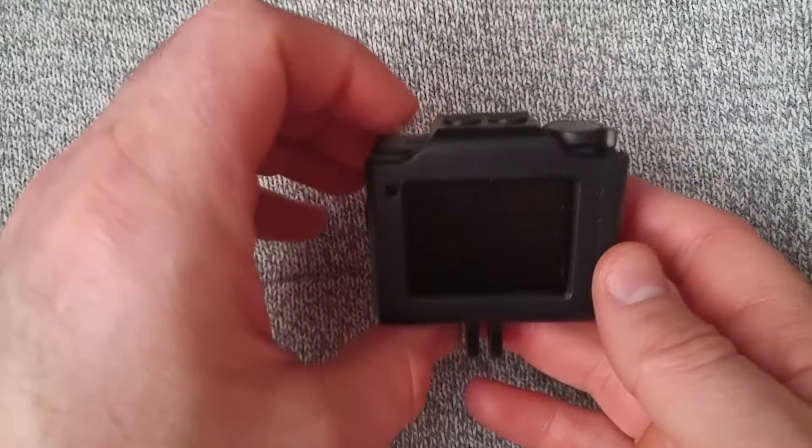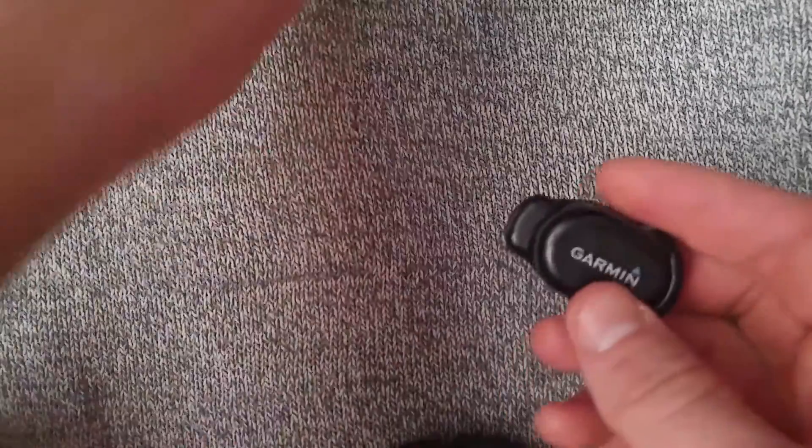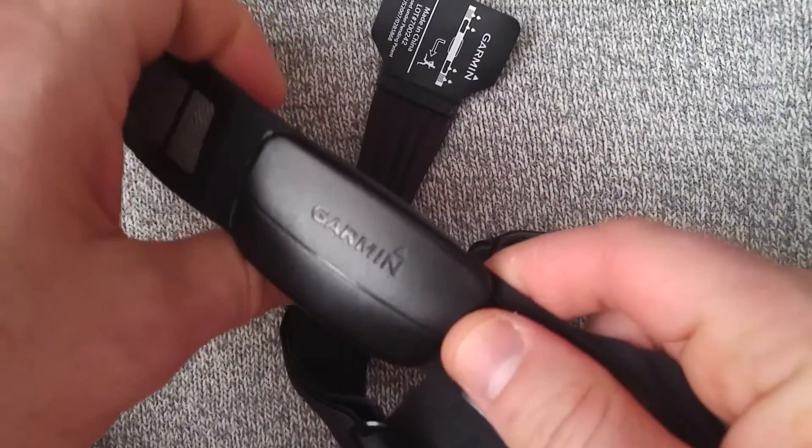One of the cool things about the Garmin VRB Ultra 30 is that you can connect to external sensors. In this case, I have a Tempi thermometer and my heart rate monitor, my little chest strap.